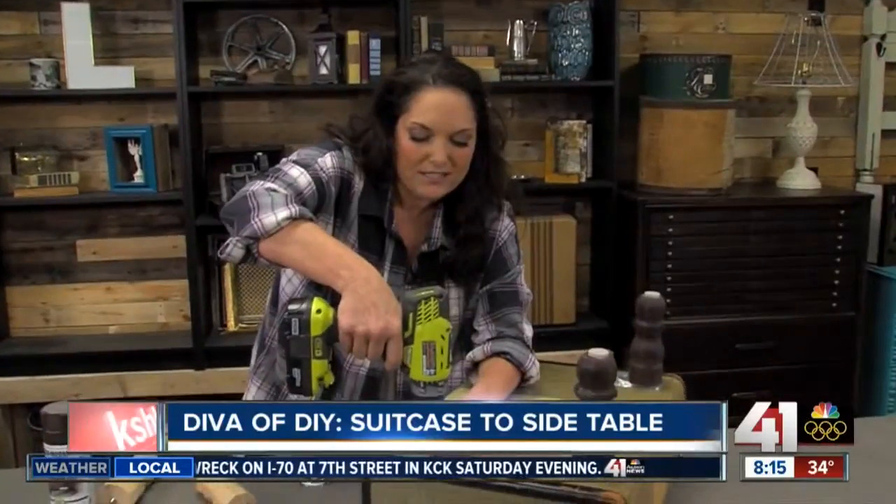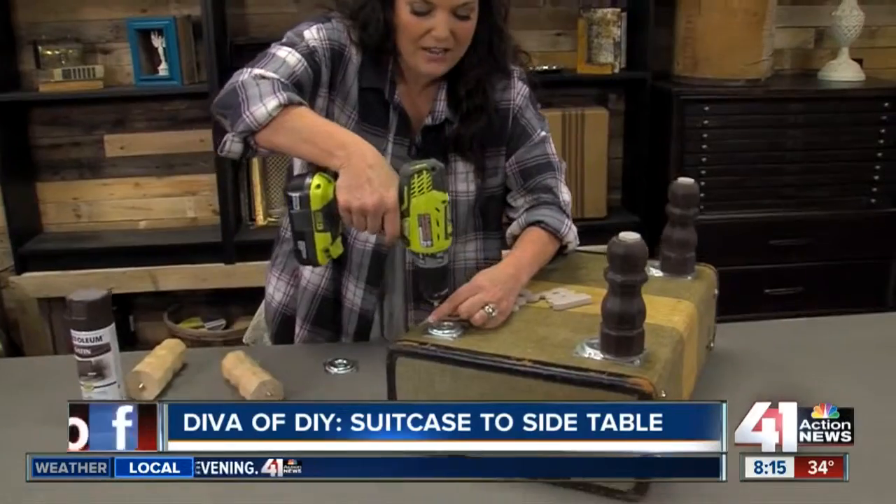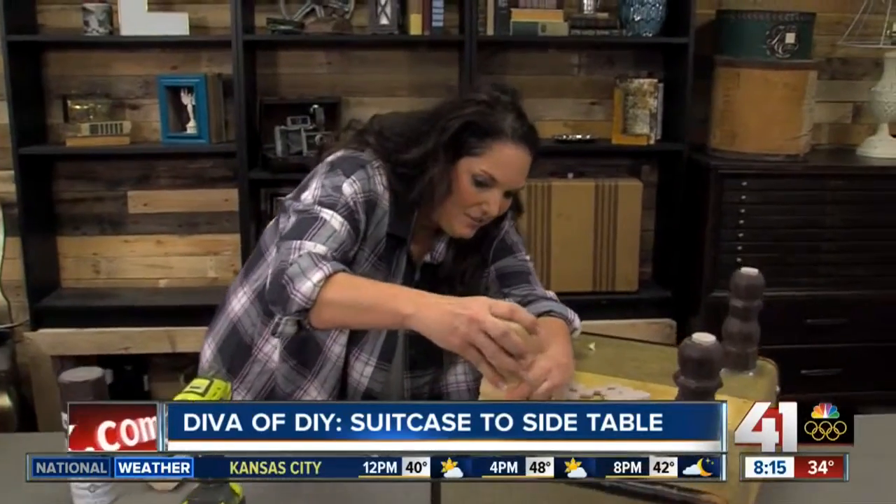So I'm going to screw these on — the screws come with it — and then once I have done that, all I have to do is paint my furniture leg with a little spray paint and screw it on.